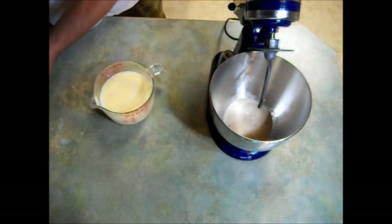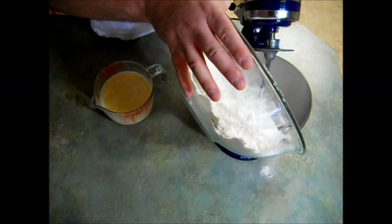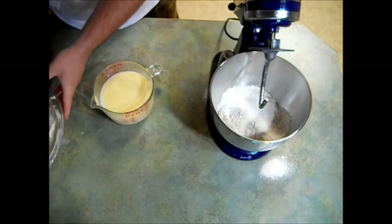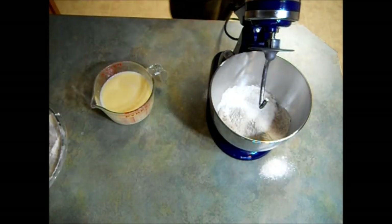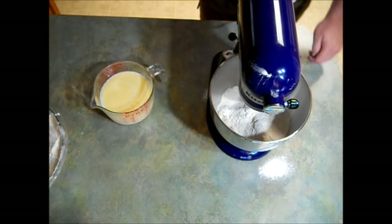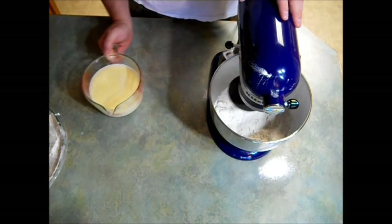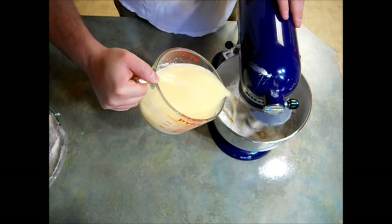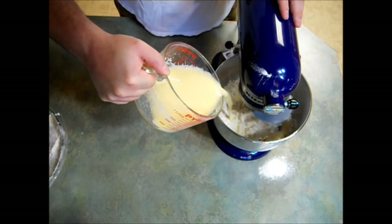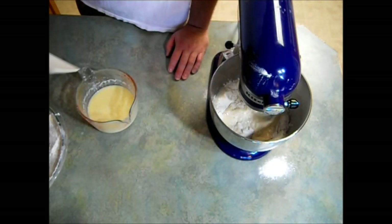Now I'm going to take my bowl of flour and add about half of it. I'm going to lower and lock Gilbert, turn him on low, and add about half the milk. I'm just going to alternate milk, flour, milk, flour until it's all incorporated.